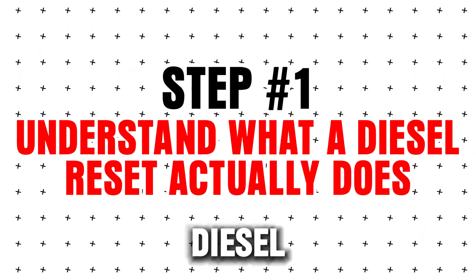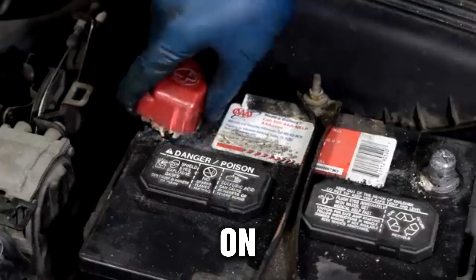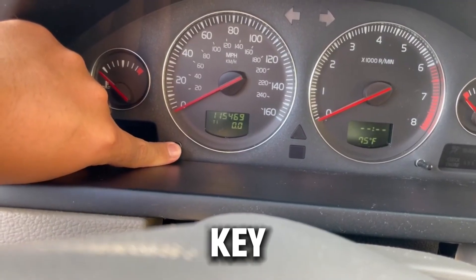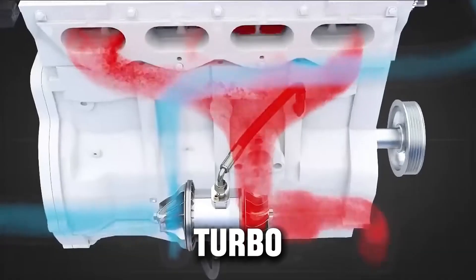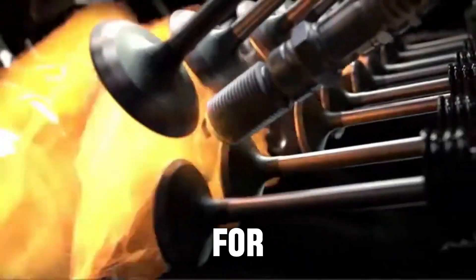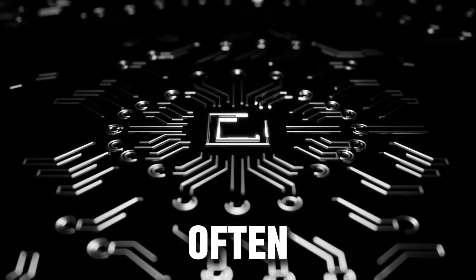Step 1: Understand what a diesel reset actually does. Resetting your diesel isn't just turning it off and on. It clears temporary errors stored in your ECM, TCM, or other control modules. It recalibrates key systems like glow plug operation for cold starts, turbo boost adaptation for smooth acceleration, DPF regeneration memory to prevent unnecessary warning lights, and fuel trim and injector learning for smoother running. After a reset, your engine relearns these settings, often eliminating minor issues caused by intermittent faults.